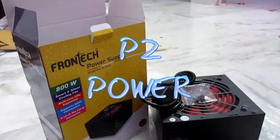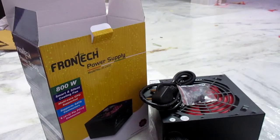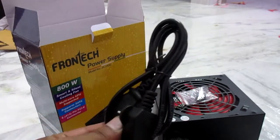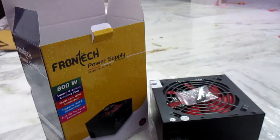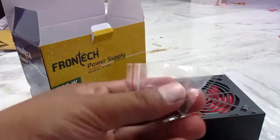Hi friends, today I'm going to show you the connectors of the Frontex 800 watt SMPS, model number JIL 2430. Here we can see it comes with a power cord and some screws.